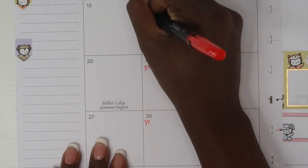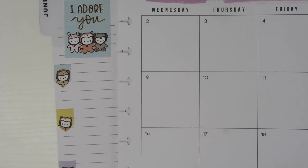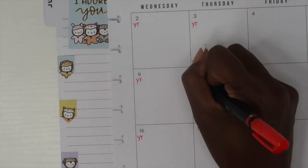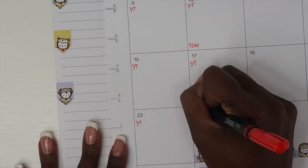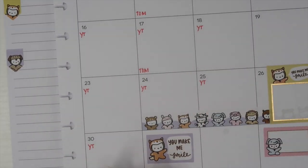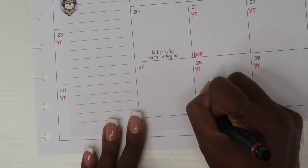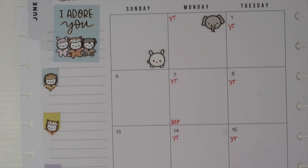Now I'm going to go in and start marking off all of the YouTube videos I want to plan and film for this month. If you're wondering how I come up with my YouTube ideas, many times I am looking on Pinterest, getting ideas from Instagram, from Google, from different books that I read — my ideas really could come from anywhere. A lot of times they will also come from you all, and whenever you give me an idea I usually keep an insert sheet in my monthly spread where I can jot down different ideas.